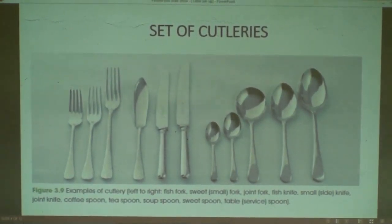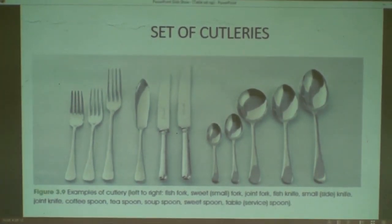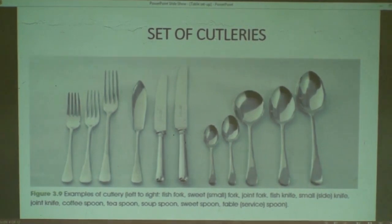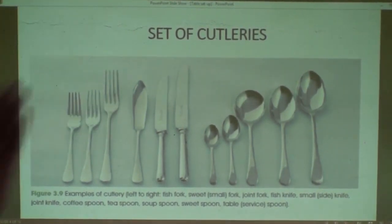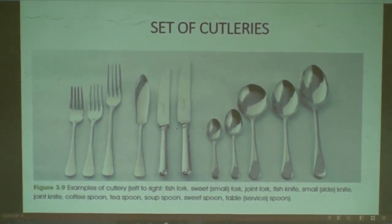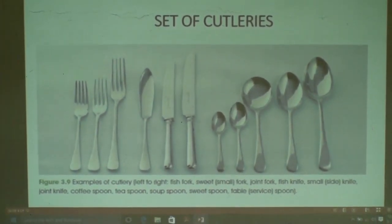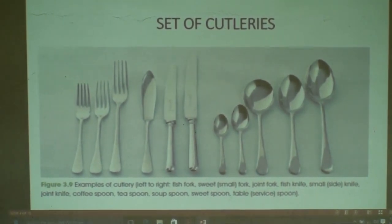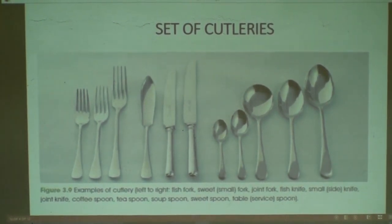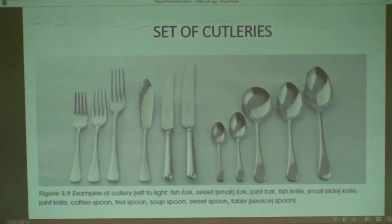Observe that picture on the projector. There are some examples of cutleries. Moving from left to right, from fork to spoon, we have the following. First fork is called fish fork — it is a special one used for consuming fish. Second is called sweet fork or small fork, used by the customer for consuming a sweet course or dessert.